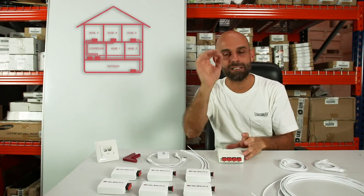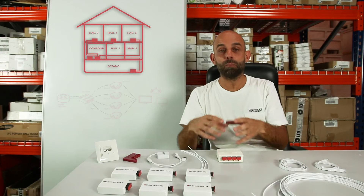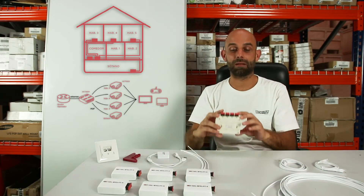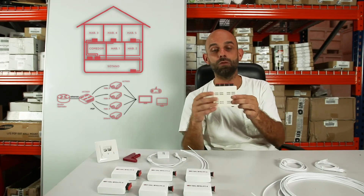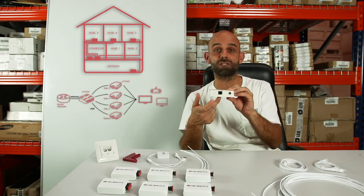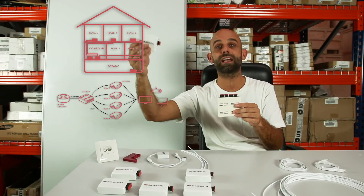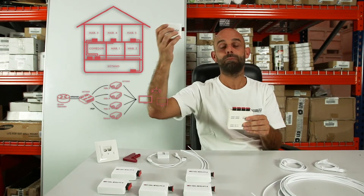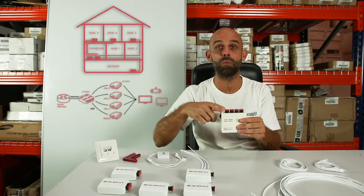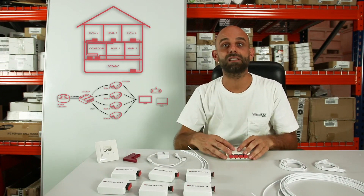One more step — we're going to talk about a STAR installation. As the name suggests, different cables come out from a central node to other points. We would be talking about the switch ACT-1004, which has four plastic fiber optic connections and one Ethernet. This is the one we would connect to our router, and with the four fiber optic ports, we would wire up to all the points where we want maximum speed and performance. This is for homes where you want maximum performance, since each port provides one gigabit per second.